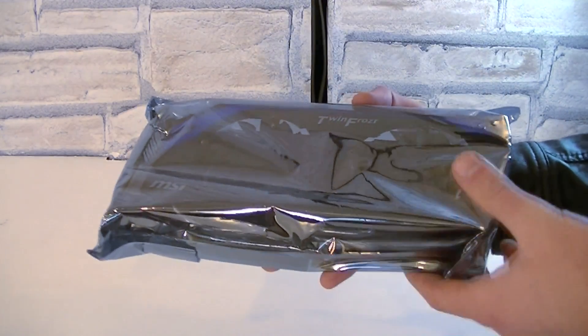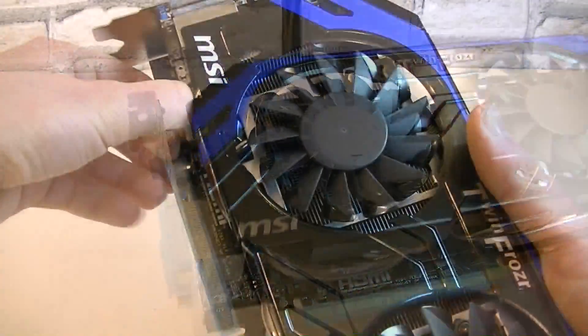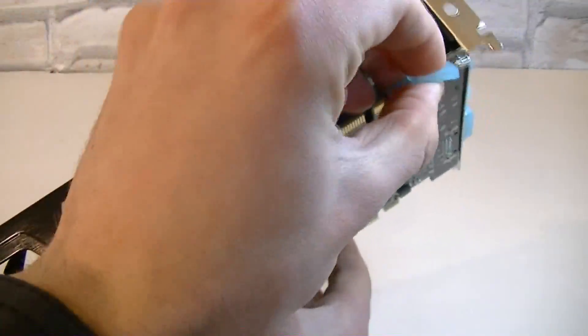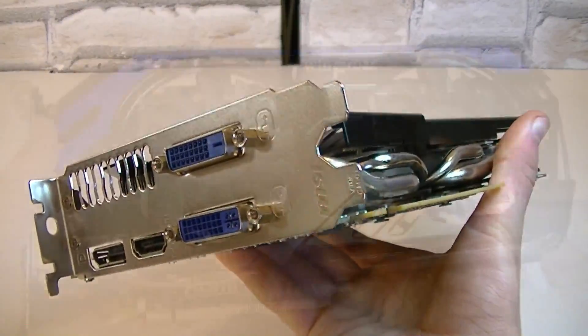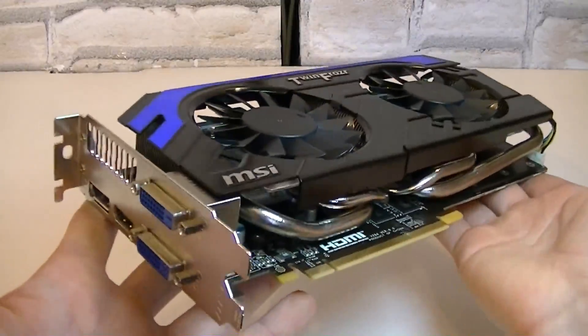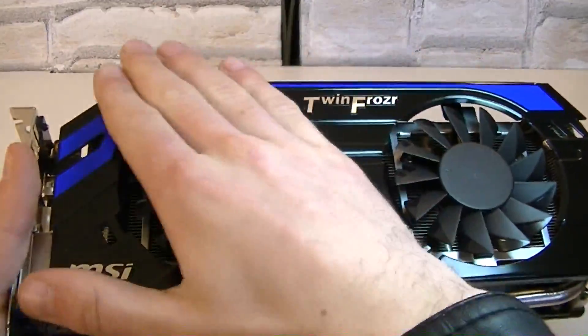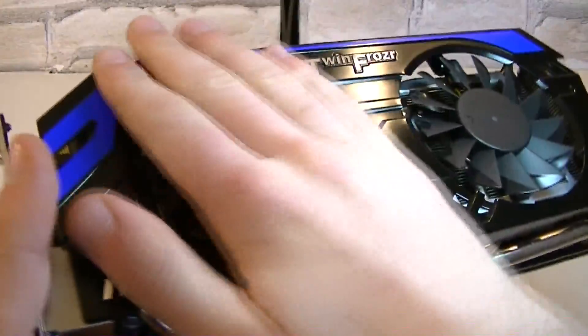Here's the card itself in the anti-static bag. I'll take it out so we can take a closer look at it. Now let's remove the plastic protection pieces that are on the connections. The first impression is very good — just wow, it looks very beautiful. Right off the bat I noticed a black shroud here, and believe it or not it's made out of metal.